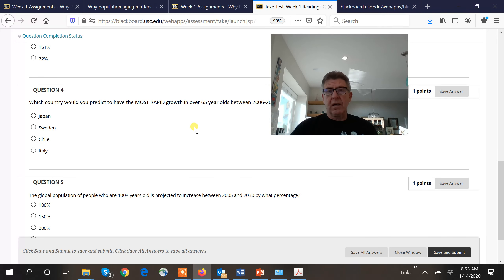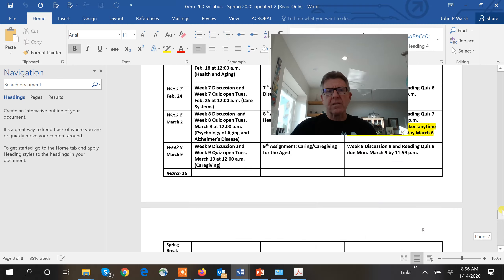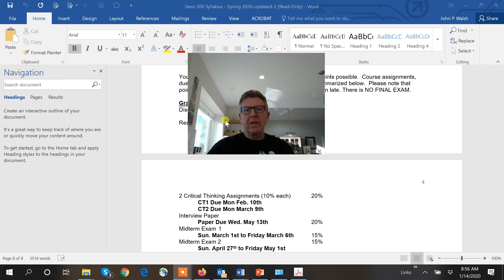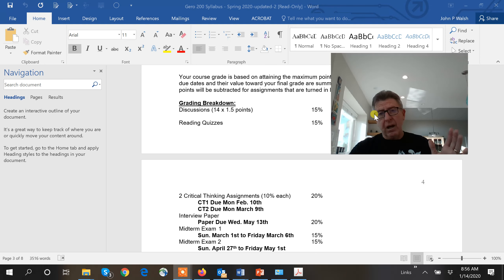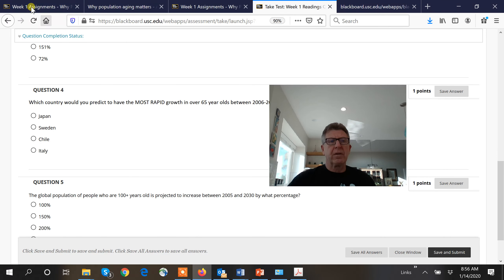Each individual quiz is not a huge percentage of your grade, so don't freak out if you get a low score on one. Looking at the syllabus, quizzes are only 15% of your grade spread over 15 weeks. Don't freak out — but don't miss them either, because all the points add up.